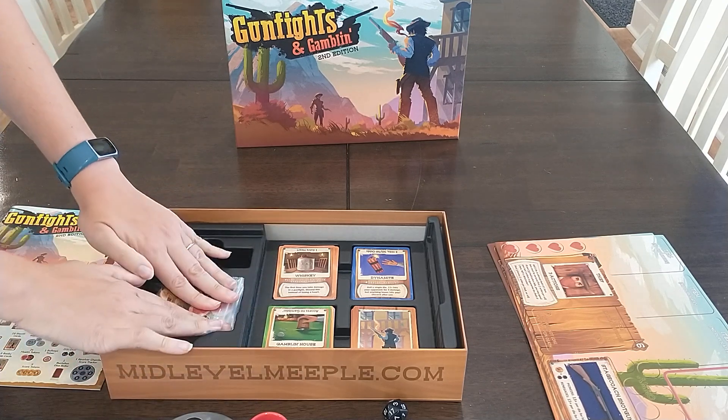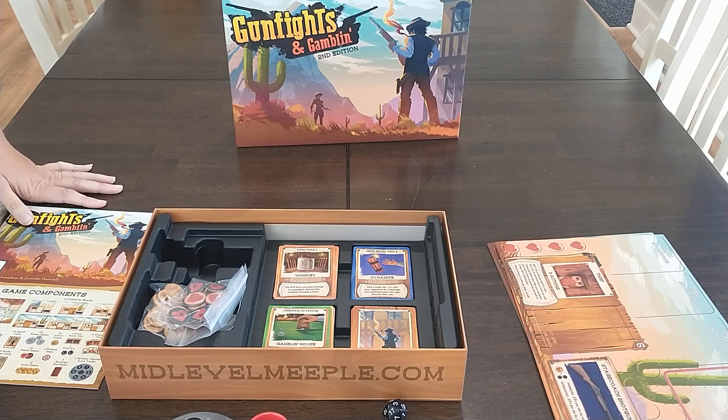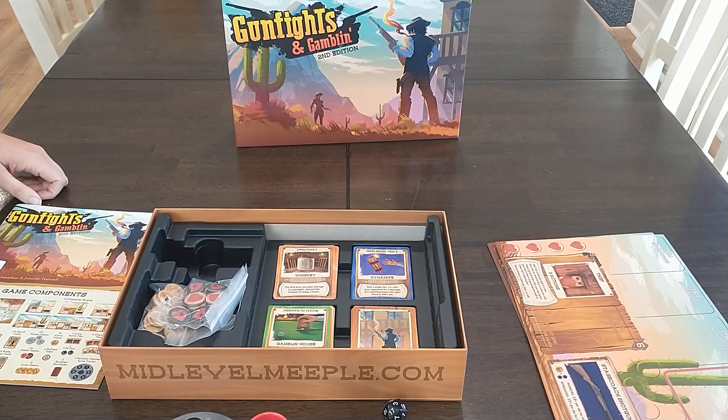Anyway, we're really, really happy with the final product here, and Longpack is manufacturing the game now.